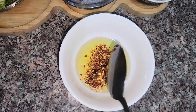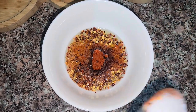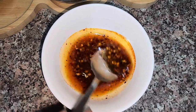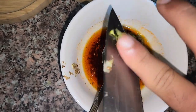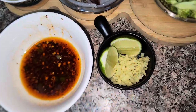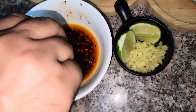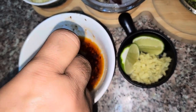Add 1 teaspoon chili flakes, 1 teaspoon paprika powder, salt — how much you need, you can taste it. Mix it well, add 3–4 tablespoons. Add 1 lemon, squeeze it in.